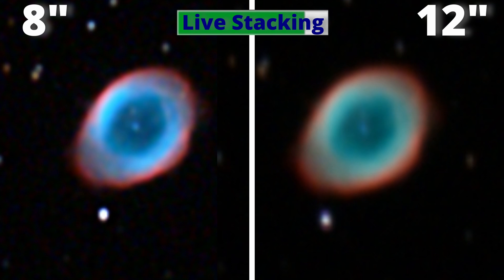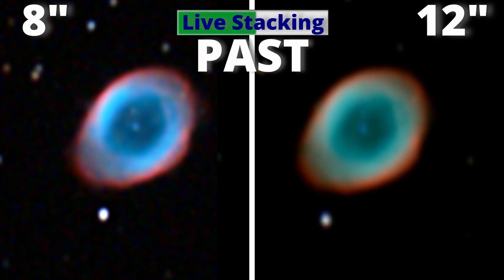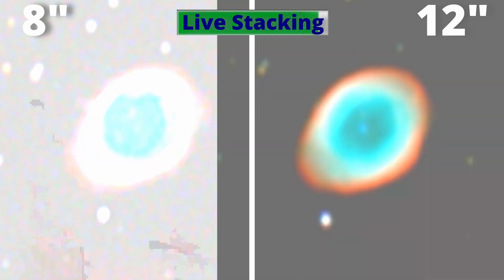As the Ring Nebula is 2300 light years away from Earth, the images we are watching refer to that time in the past. That means in our present, you are watching the future of our Sun and also something that happened 2300 years ago. Mind-blowing!